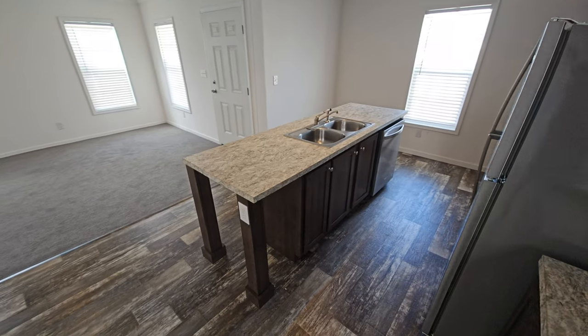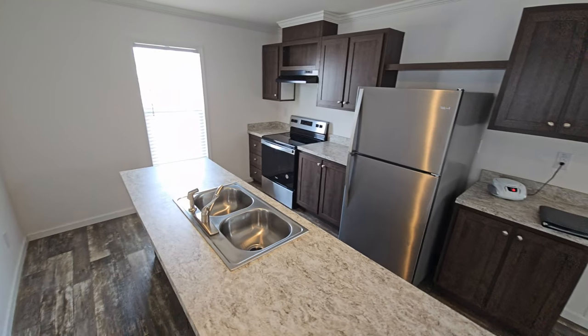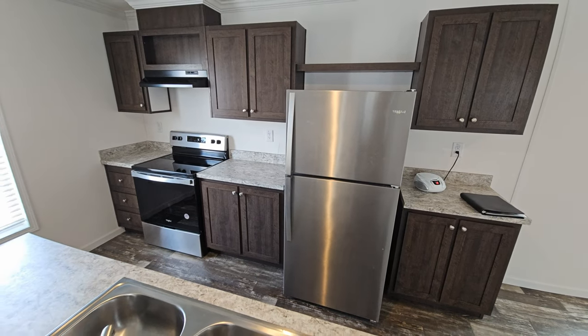These are stainless appliances. The range is upgraded — they've got a smooth top. The refrigerator is not upgraded; that's just the standard top and bottom.